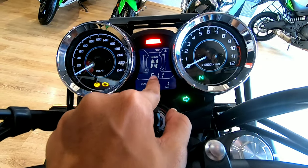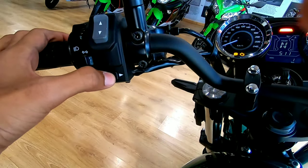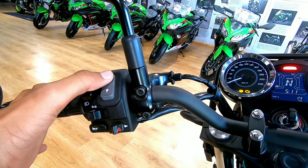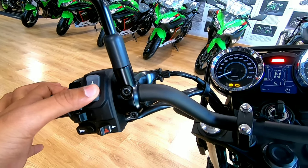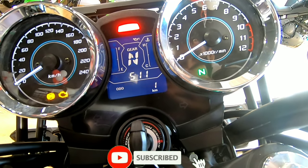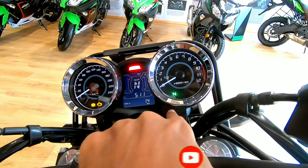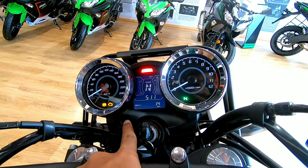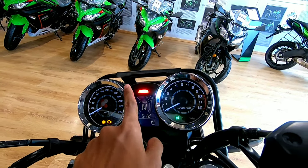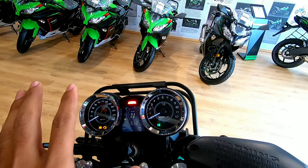The cluster also shows the engine temperature and time. There is a hazard light button — it has an inbuilt hazard light. The toggle button cycles through trip B, average fuel economy, range, odometer, and two trip meters. There is also a shift light indicator. The speedometer has chrome surroundings all around to maintain that retro theme.